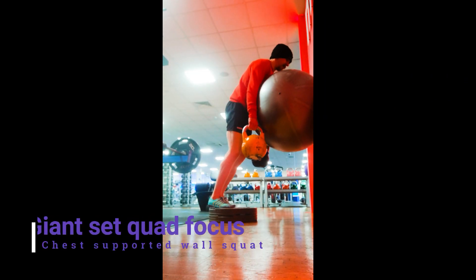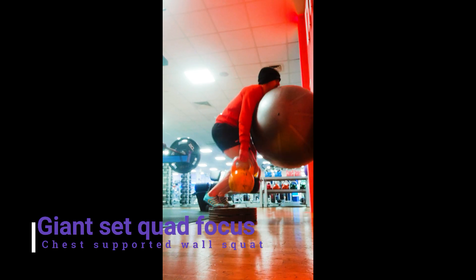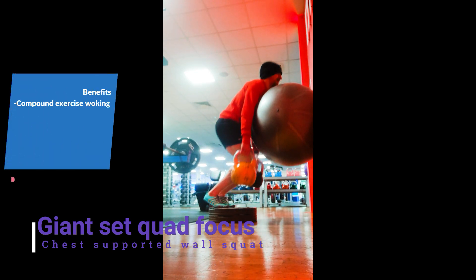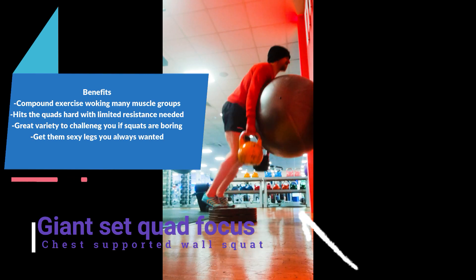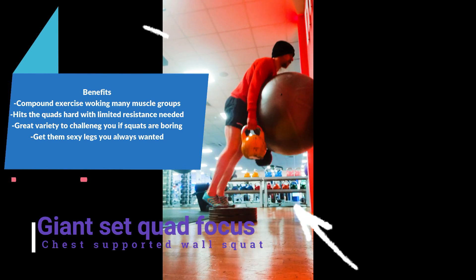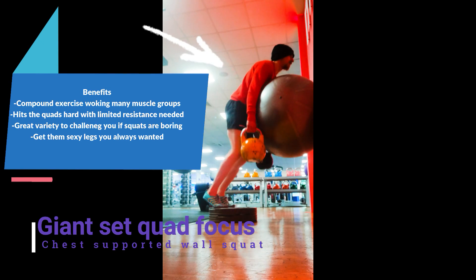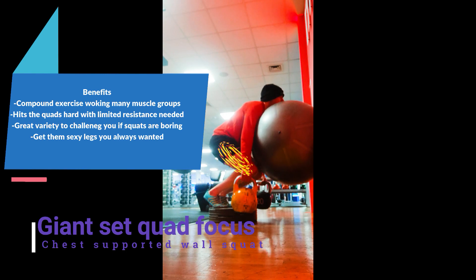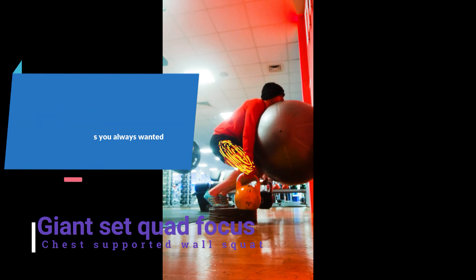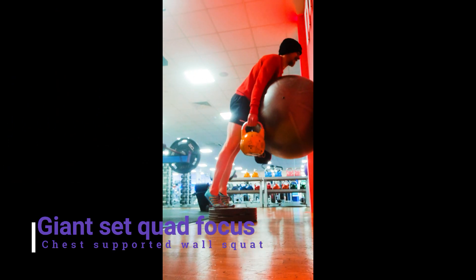It's a giant set — one exercise performed after the other for the same muscle group. The first exercise was quad-focused, and this second one is the same again but chest-supported on an exercise ball, using kettlebells with heels raised, so it's predominantly performed on the toes. It's a real good quad-burning exercise — well worth the try, guys. Put it in your next workout on leg day. Have a good one!